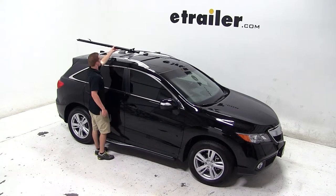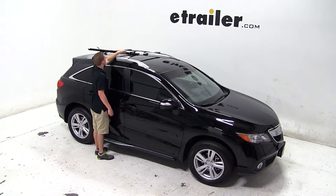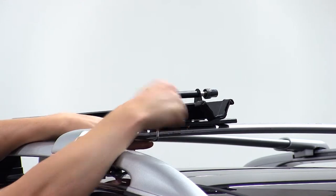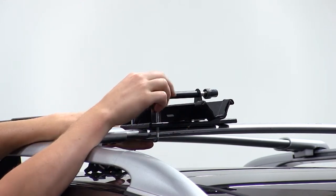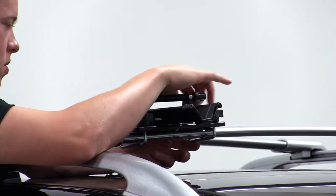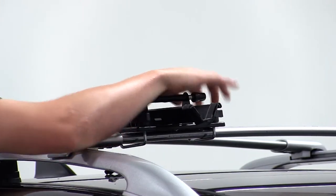We'll begin our test fit by placing the bike rack onto the vehicle's crossbars. We'll use the silver bracket to go on the underside of the front crossbar and up into the front part of the bike rack. We'll then use the black wing nuts to thread onto the silver threads of the bracket to secure the front part of the carrier to the front crossbar.